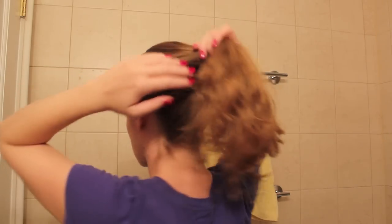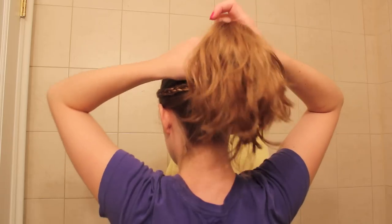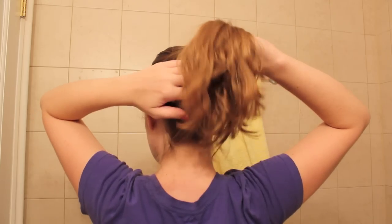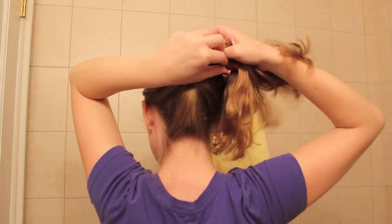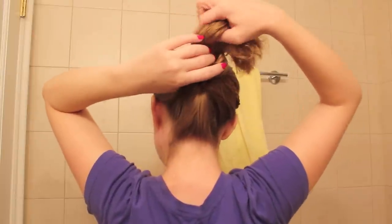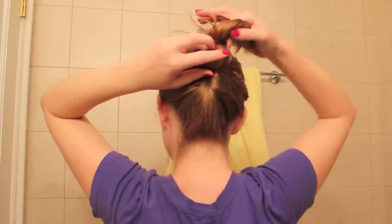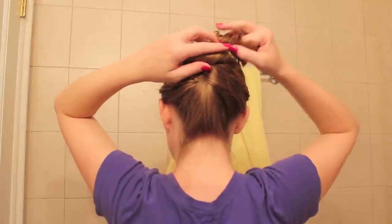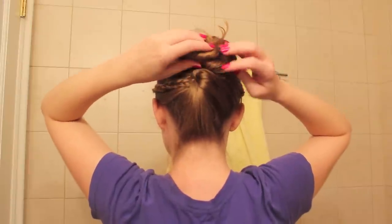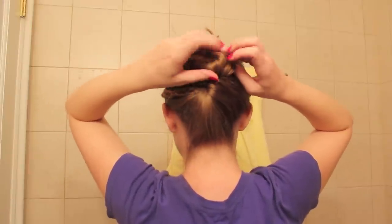What you'll do is just kind of grab the top section of hair, but also grab the end that's left over from the French twist, and just very loosely fashion a bun. Then you just pin.